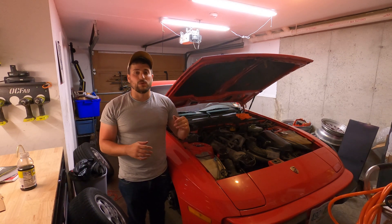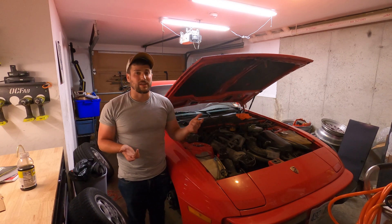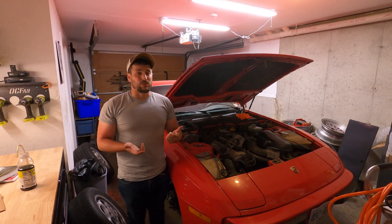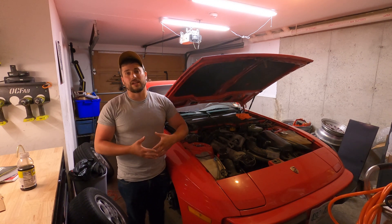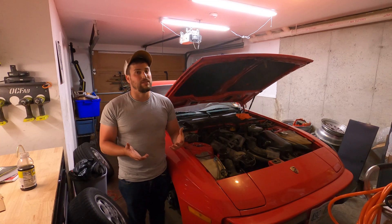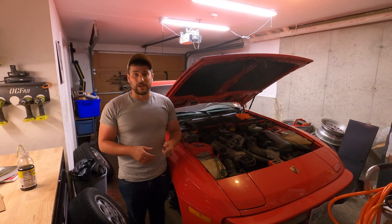I'm going to give you the right way to do it and the wrong way to do it. And if I were to do it over again, just because of how long it took me, I'd probably do it the wrong way. I think there's a pretty easy way to do it that I didn't understand until I had everything blown apart, and it involves a hacksaw. So if that's not the way you want to go, let's talk about the right way.